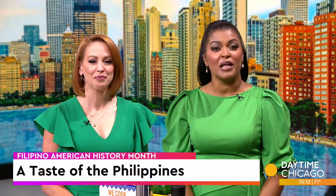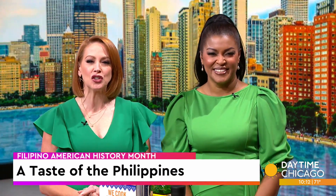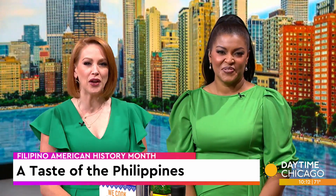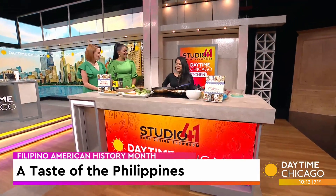It is Filipino-American History Month, and there's no better way to learn about the culture than through authentic cuisine. Here in our Studio 41 Kitchen to share a pancit recipe is chef and owner of A Taste of the Philippines, Kathy Vega-Hardy. Thanks for coming back. Thanks for having me.